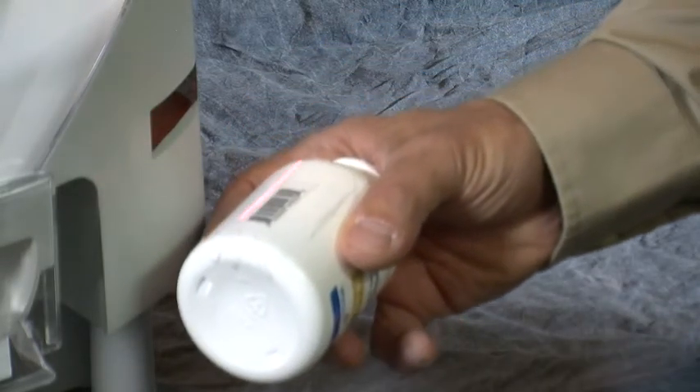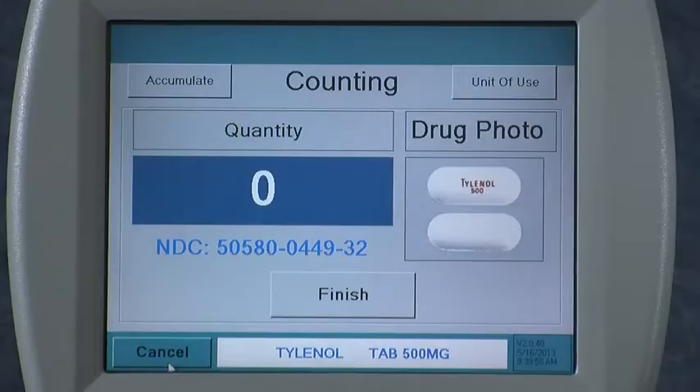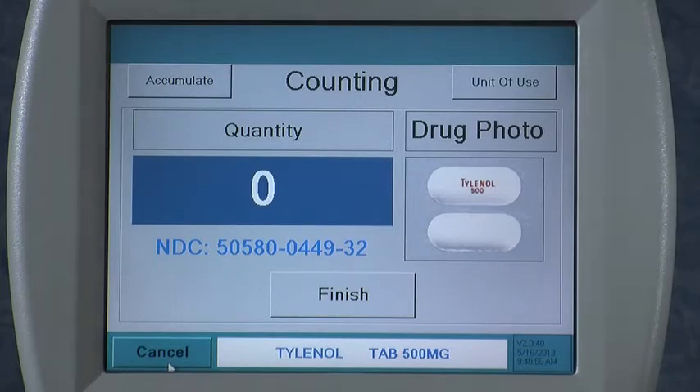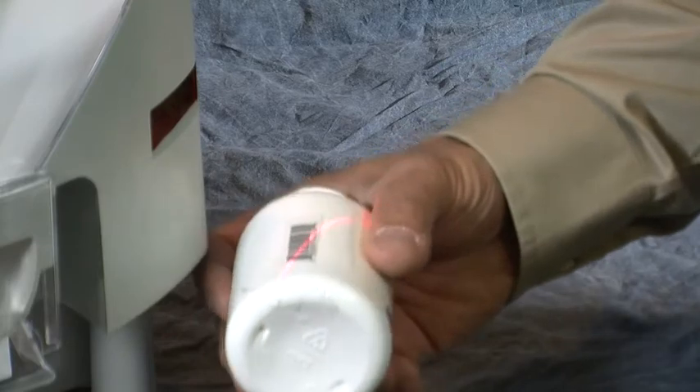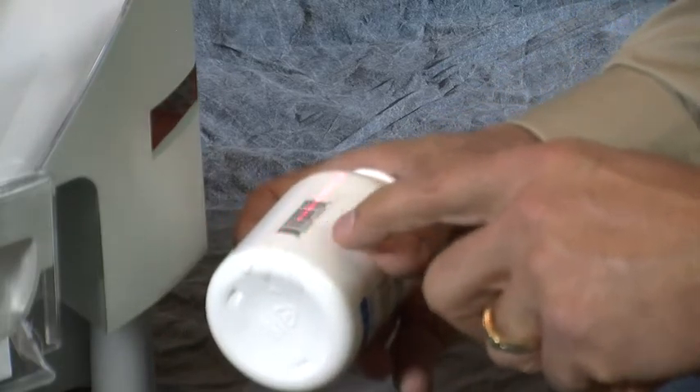Simply lower the barcode into view of the scanner and it should scan within a fraction of a second. Make sure that the beam is not going across at an angle and that it traverses the entire width of the barcode.